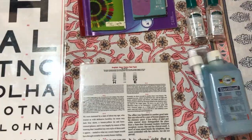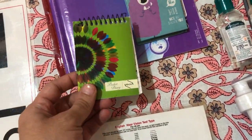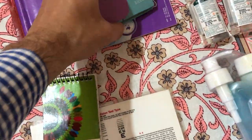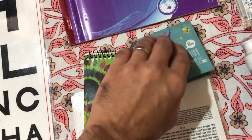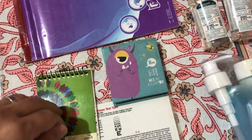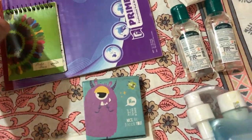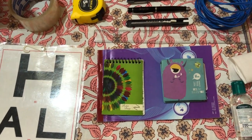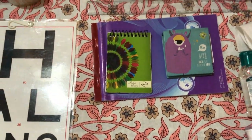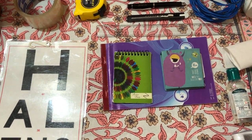I also carry a lot of notepads. Some I use for taking down notes on interesting cases, and smaller blank notepads help me write and give prescription slips to patients. Larger notepads are for more elaborate patient history data. You can also use your own letterhead from your clinic or hospital organizing the outreach camp.